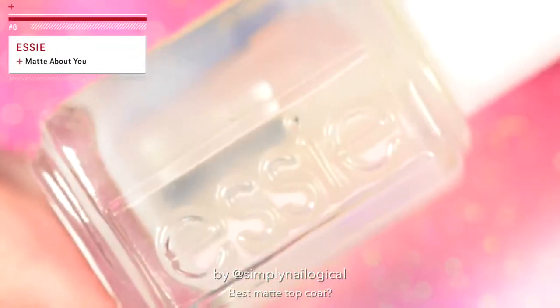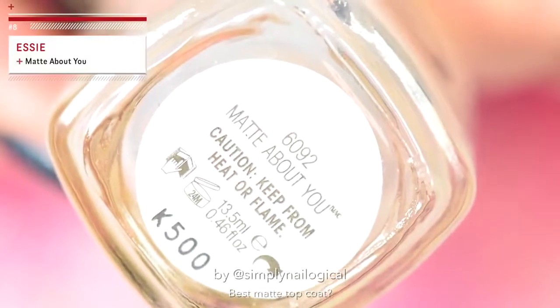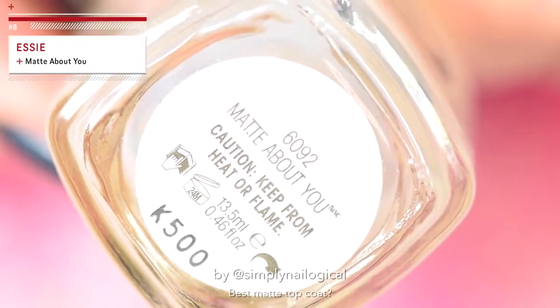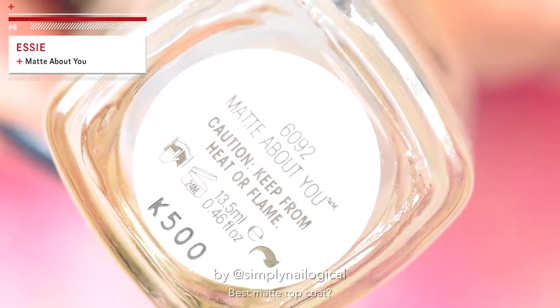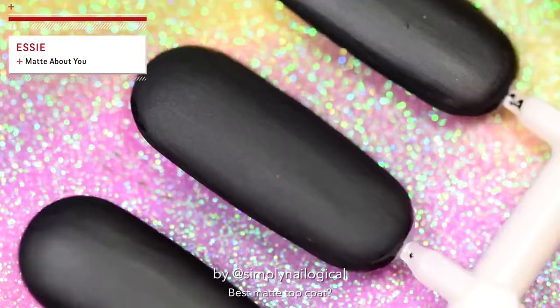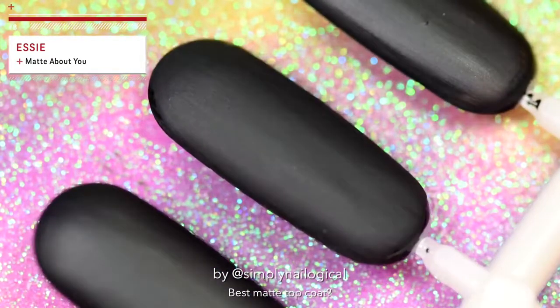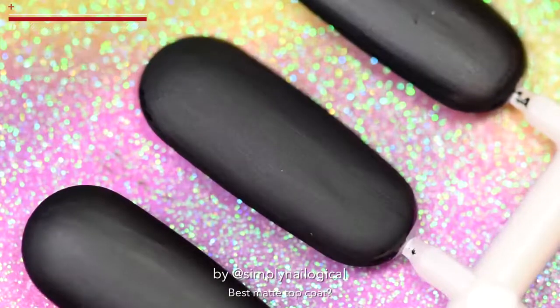Let's try out Essie. This one is a classic. I don't like you, but I'm matte about you. The matte soul brother — right about now, the matte soul.